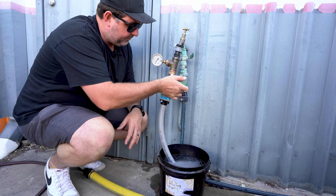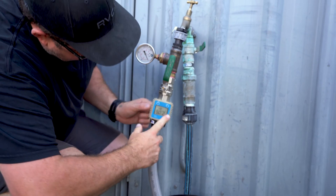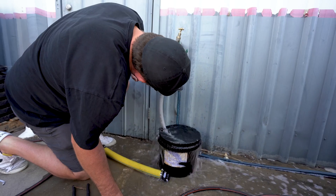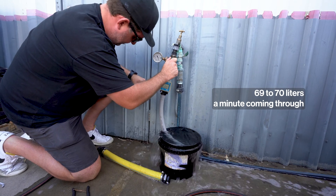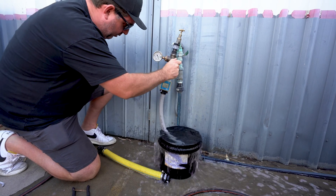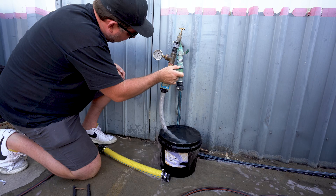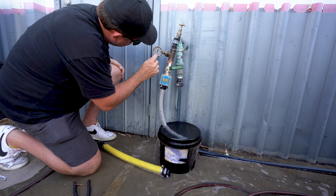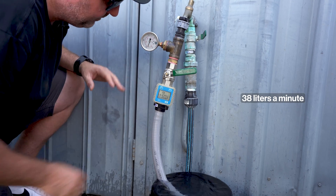I'm going to open this up all the way now. We've got about 69 to 70 liters a minute coming through. Now I'll turn the ball valve down — so at 300 kPa we're getting 38 liters a minute.